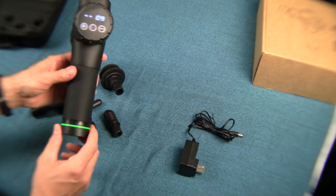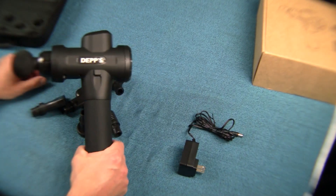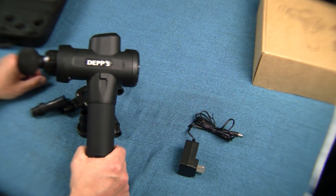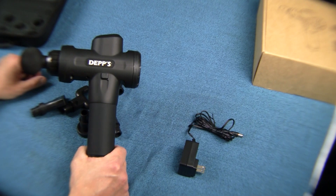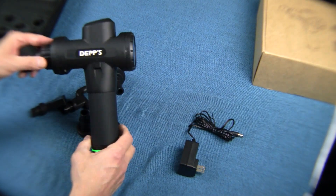I love this thing. Everybody in my family has used it so far. My son runs track and is on the soccer team — he said they have these at school, but they're hard to get your hands on because they have one for the entire team and somebody's always using it. So he was thrilled to see that I've got one here at home.